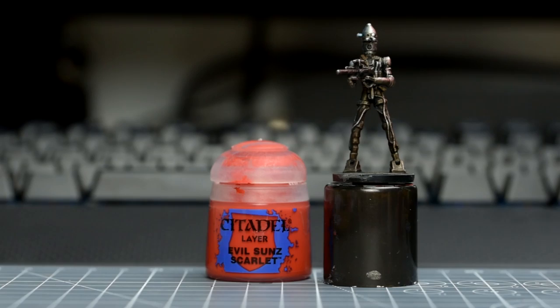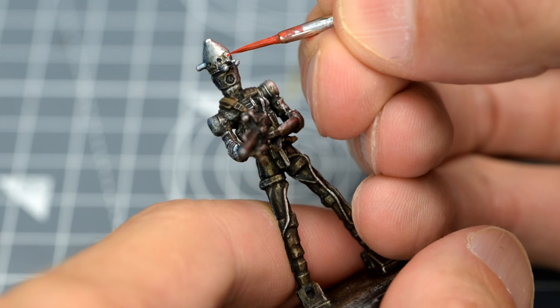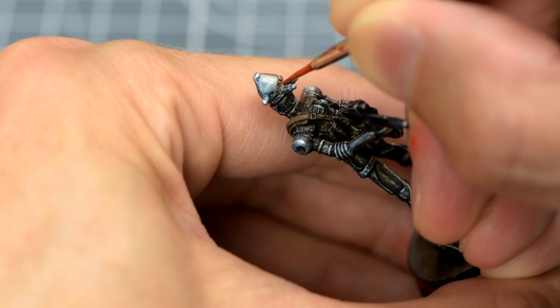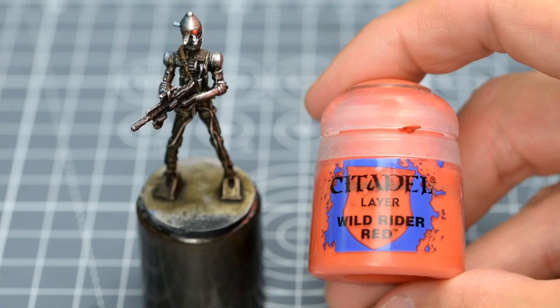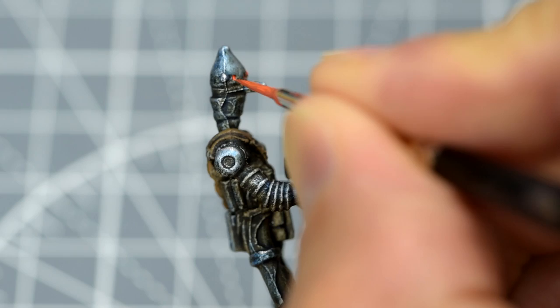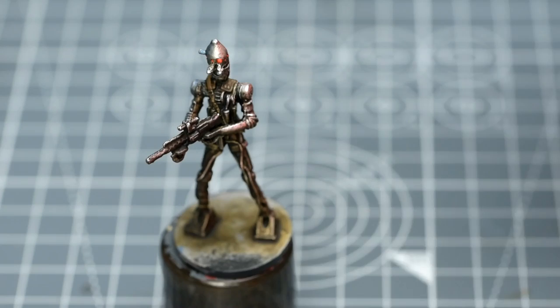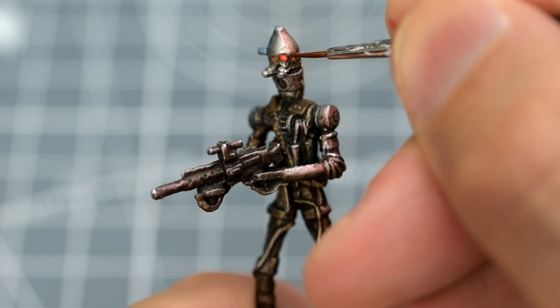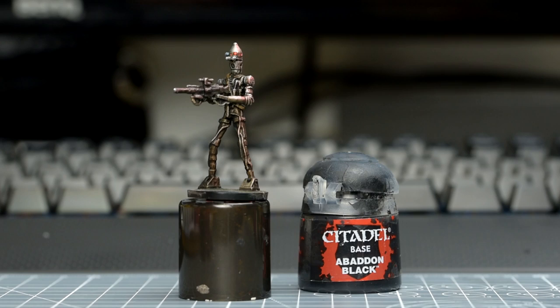We're now going to paint the lenses of the droid. Those that are flush with the head need to be a bright red, so I'm going to use some Evil Sun's Scarlet. A couple of small dabs for each lens should give us a pretty strong tone. To make them pop a little more, I'm going to provide a very small highlight with a touch of Wild Rider Red. I'm going to add a small amount of Carroburg Crimson, which is a dark red wash, just to the base of the larger, central lens. This completes the red lenses, but there are also some dark coloured lenses at the ends of the protrusions, which I'm simply going to paint black and hit with some gloss varnish later on.